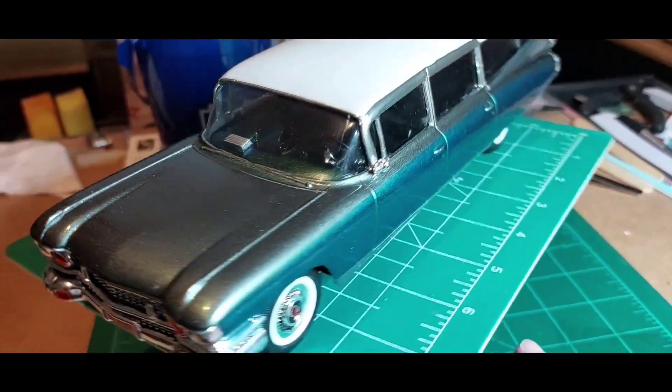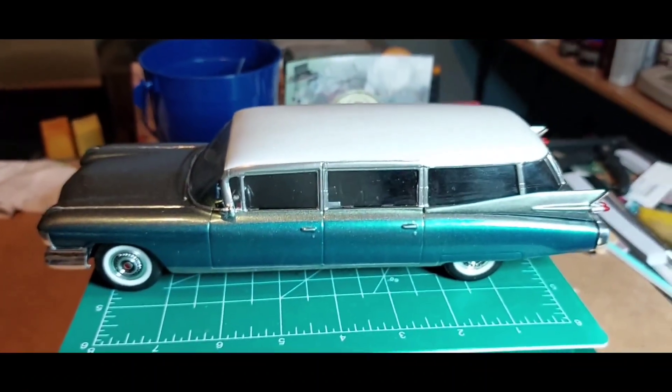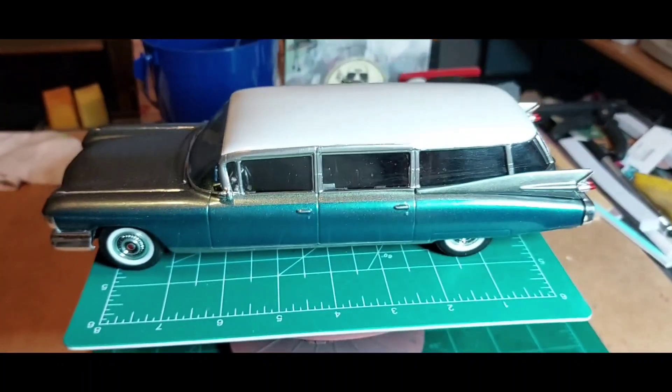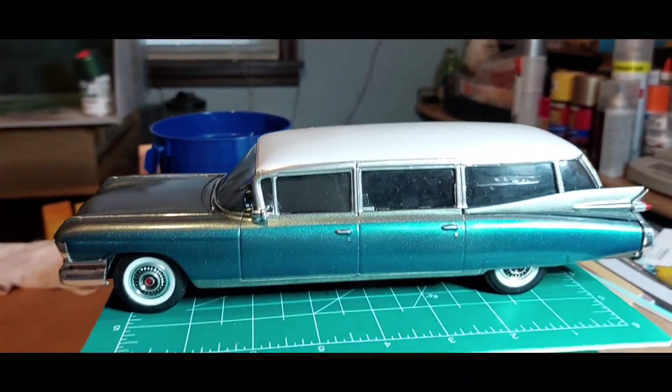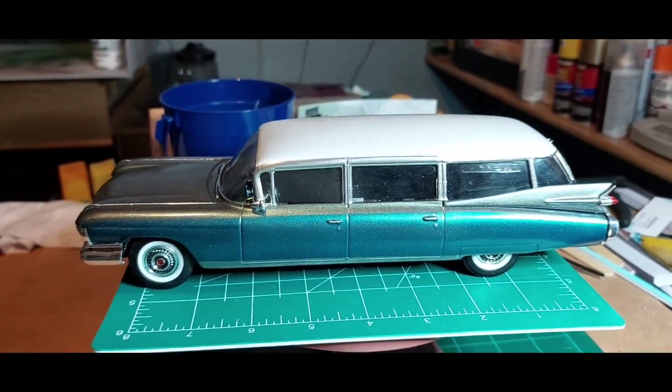We're going to start on the surf shark and do it similar to it. I think it turned out alright. We're going to do the next one here in about a month or so — we'll start on it.